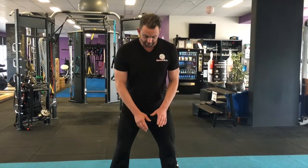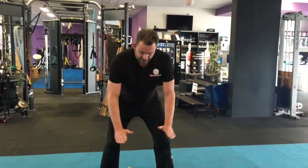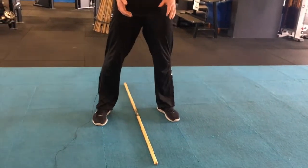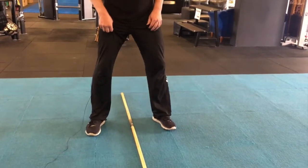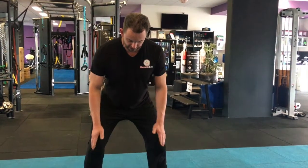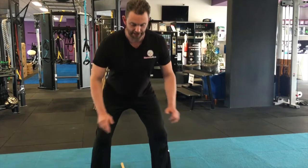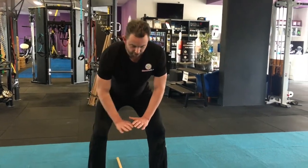So what I'm going to do is visualize spreading the floor apart. I've got this stick just as an imaginary line, and what you do is screw through the knees, push down through your feet, and I want you to separate the carpet — push the left and right apart.